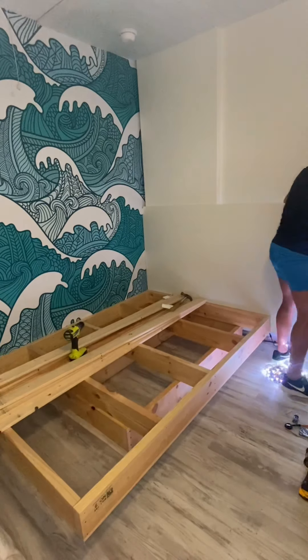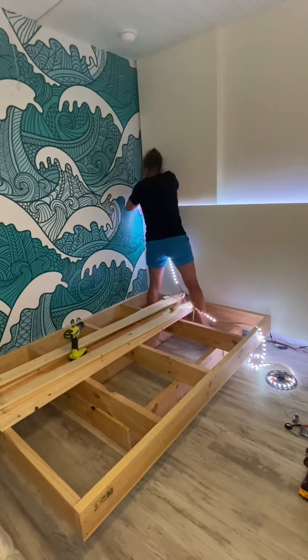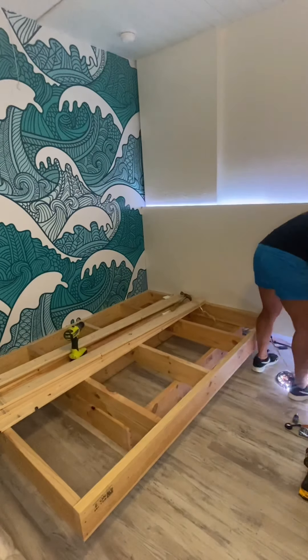I bought LED lights from Amazon and then plugged them in and secured them to the back of the headboard and all around the bed frame.